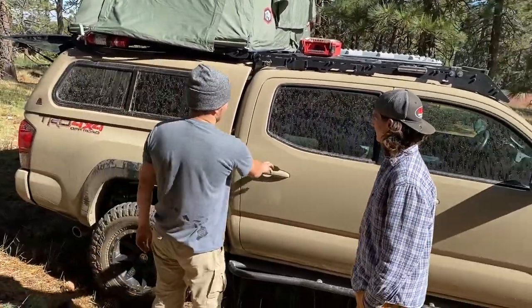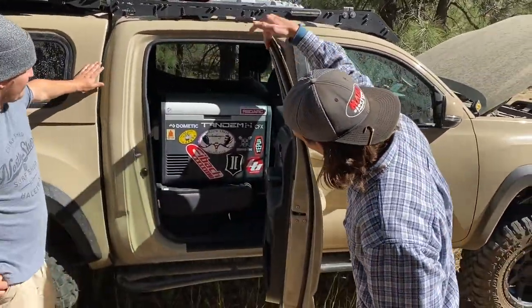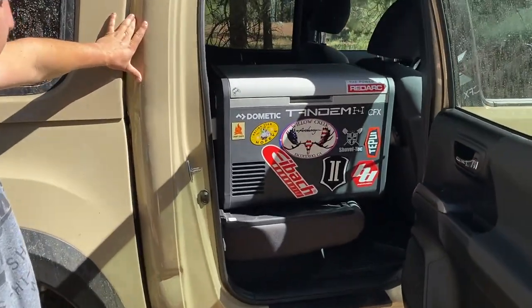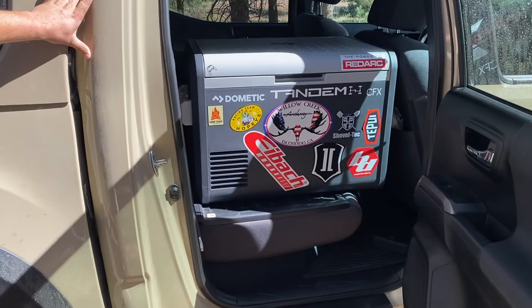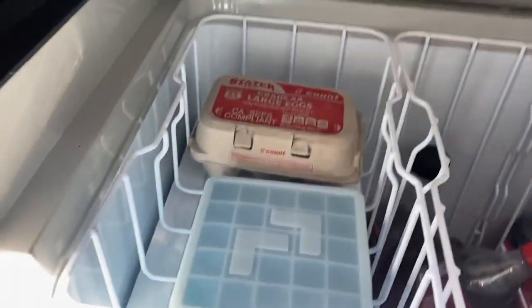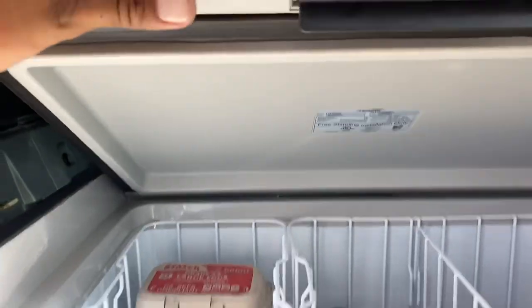And you have a fridge in here — look at that monster. This is the Dometic 55 IM. It's got the ice maker in it, and that's running off the dual battery backed up by the Redarc.